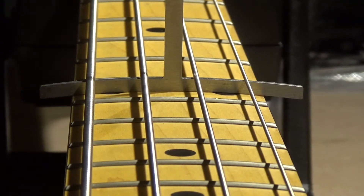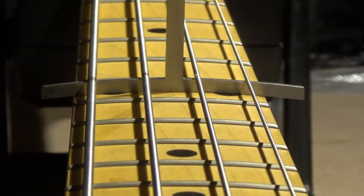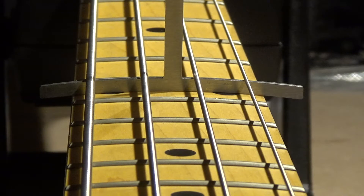Whatever gets you closest to the fretboard radius, that's what we're going to set it up after. This matches the 10 inch, so we're going to set it up after that. Sometimes it's different from bass to bass. The webpage says 12 inch, but the 10 inch radius gauge fits better here, so we're going to set it up after that. If it turns out it doesn't work, we can always go back and set it up to match the 12 inch radius.